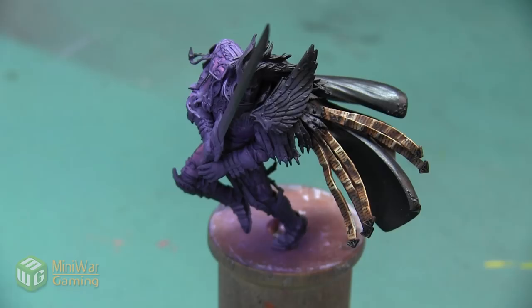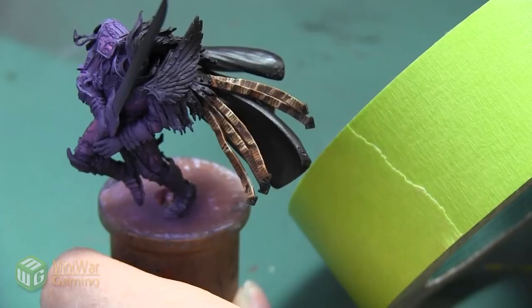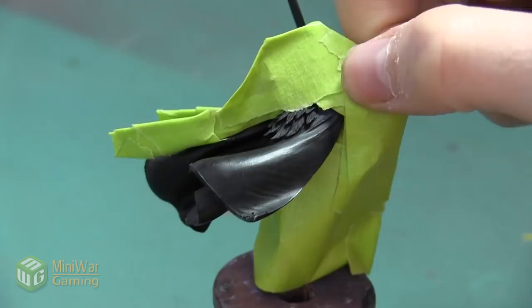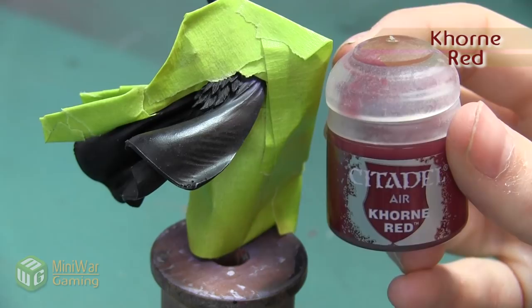We're going to begin by airbrushing a few red layers onto the cloth of the cloak. However, since I have so much of the mini already painted, I want to protect the work that I've already done, so I'm going to take a little bit of painter's tape and tape off all the areas that I've already finished painting. I just wrapped it around all the areas that were already painted, making sure to get all the way around all of the long purity seals and all of the armor. Once we've got all of the armor taped off and the cloak ready to go, we're going to begin airbrushing.